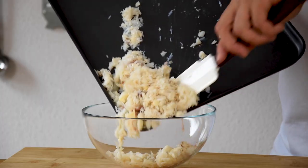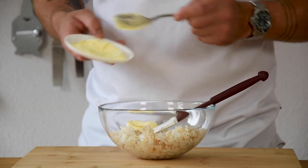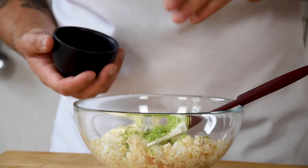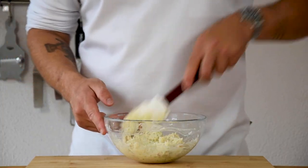Then transfer it into a bowl and add 3 tablespoons of mayonnaise, the zest of half a lime and around 5 grams of salt. Mix it up and give it a little taste. When necessary, season with more salt.